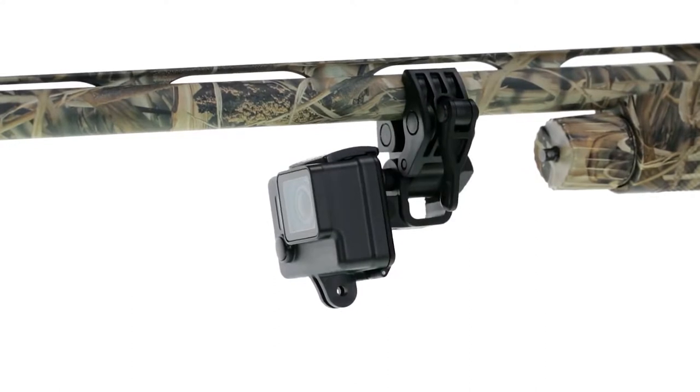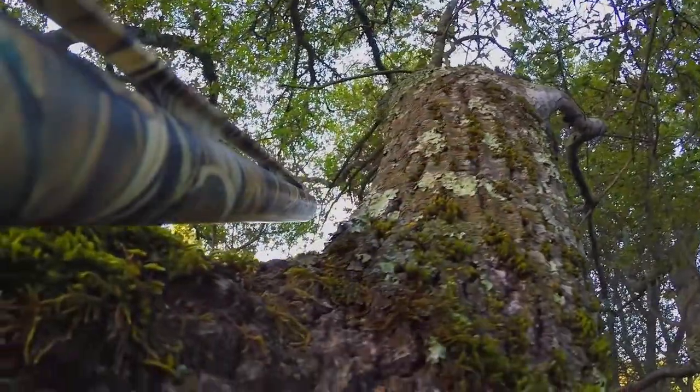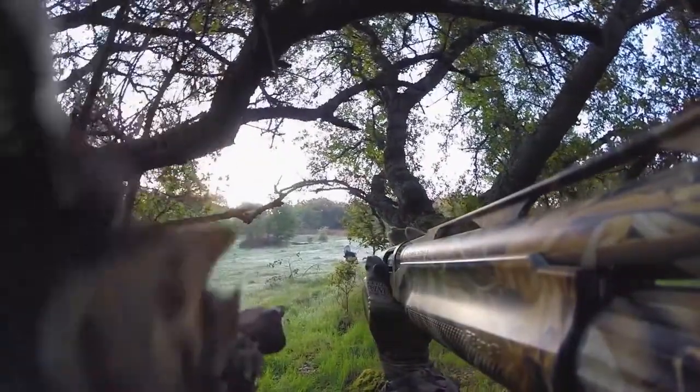The Sportsman mount is a must-have for outdoor adventures of every sort. Mount your GoPro to guns, fishing rods and bows and get ready to capture the outdoors like never before.